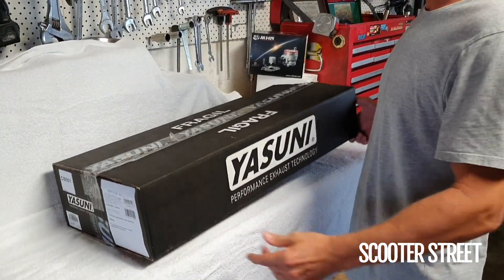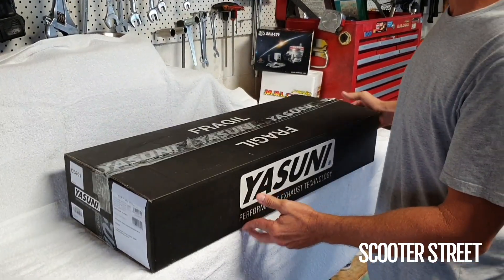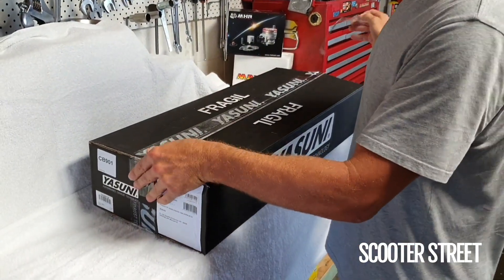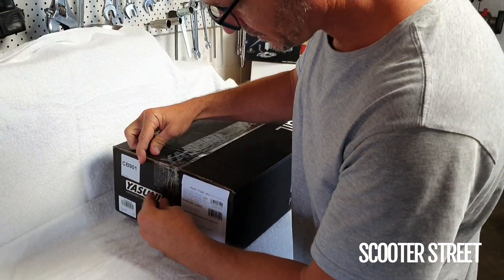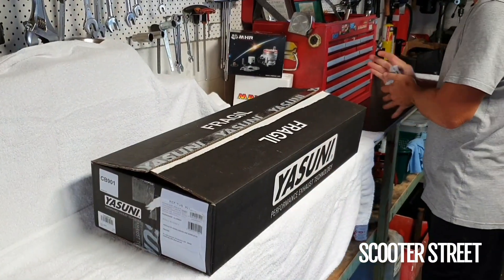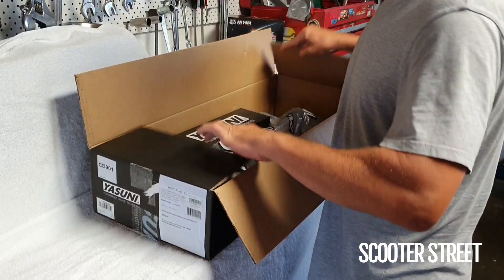Hey guys, I'm Hugh with Adam from Scooter Street and today we're just going to unbox a Yasuni Sport Exhaust. This is the Yasuni Z which is for the Minerelli engine. This one specifically is for a customer who is going to fit this to a Yamaha Aerox. We'll just go ahead and make sure the contents inside is exactly what we ordered and what the customer will receive.